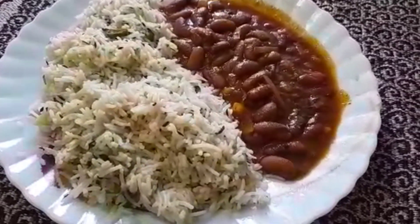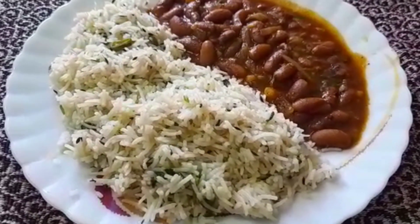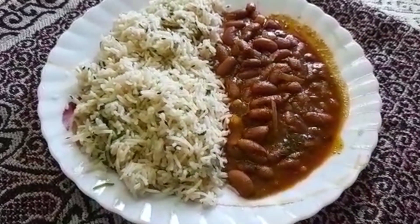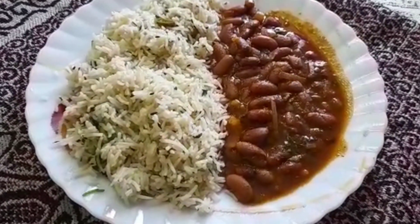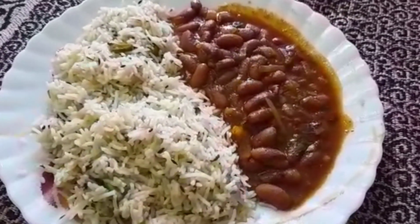We will have a great recipe for this, for our house. We will have a great combination of all the rice. Subscribe to this channel. This is a great recipe. Thank you.